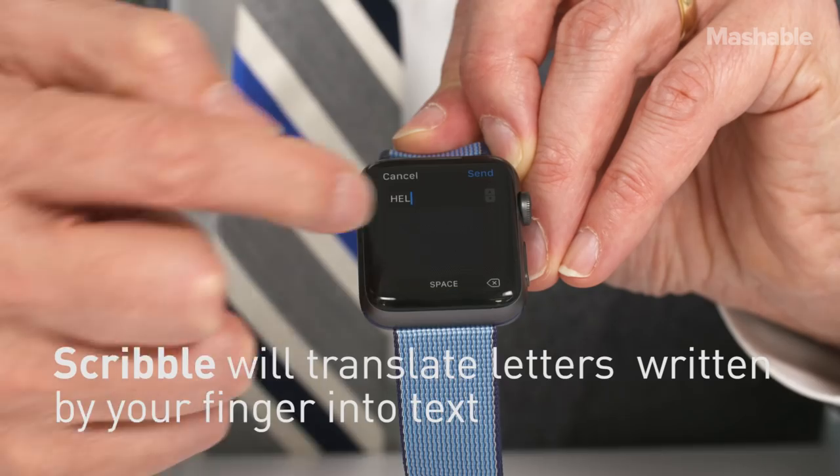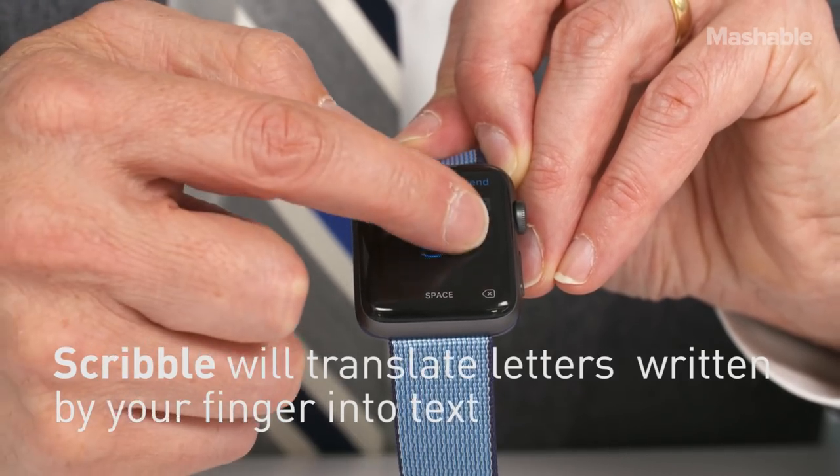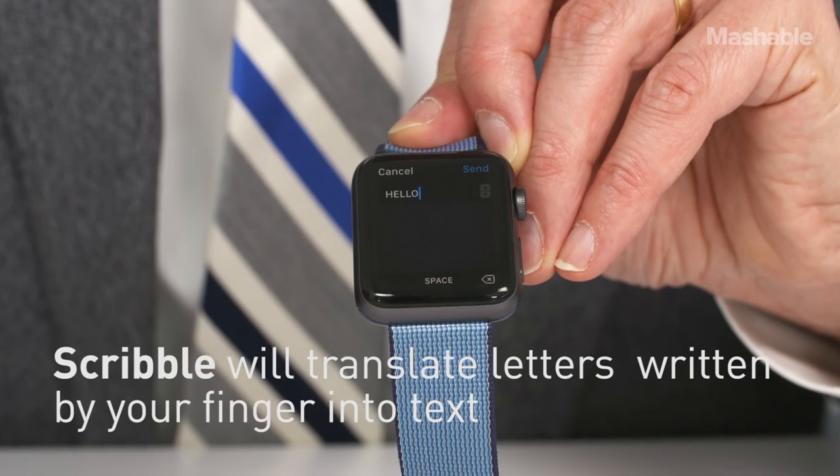You can also use something called Scribble, which is pretty cool. Scribble lets you write in letters, then the letters appear right up top.